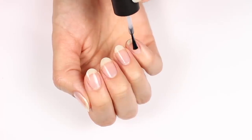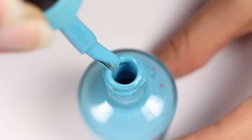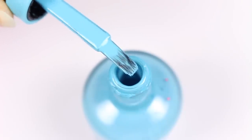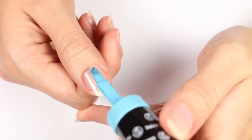Make sure there's not too much polish on the brush so you won't flood the nail. Also, find a polish with a brush that suits your nail shape — this one works for me because it's slightly rounded at the end and forms to my cuticle area nicely. Help stabilize your hand by placing your pinky down on something solid.